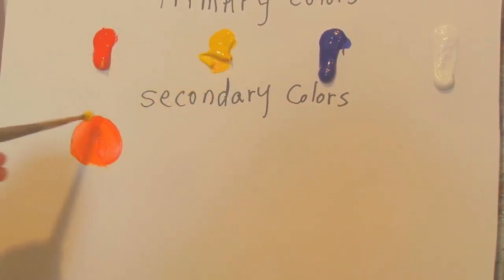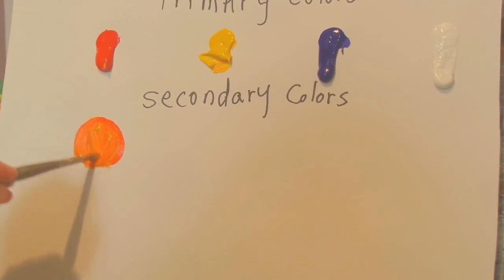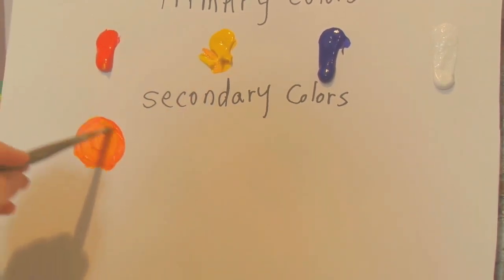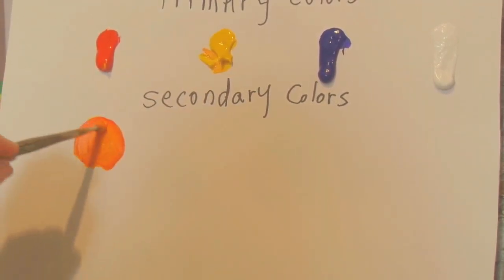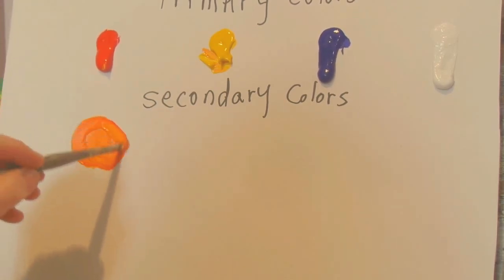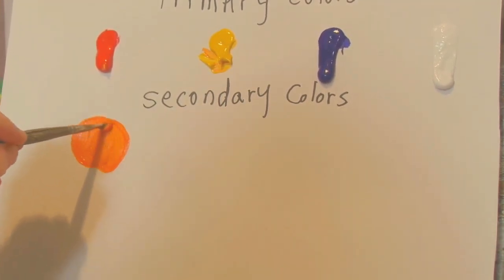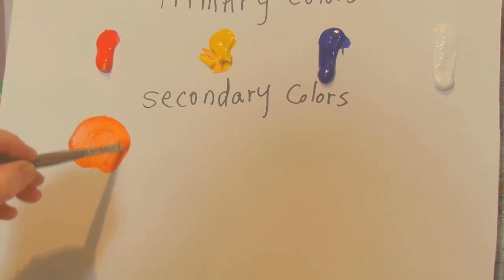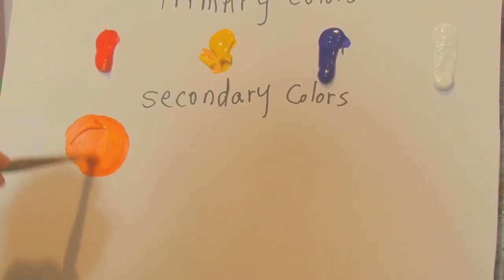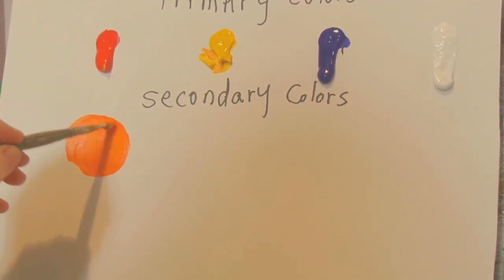You can mix that together on your palette first. Just keep putting the two colors together until you get the color you want. Keep adding yellow — that brightens it up to a nice orangey color. You can add more yellow or more red and play with them until you get the orange that you're looking for.